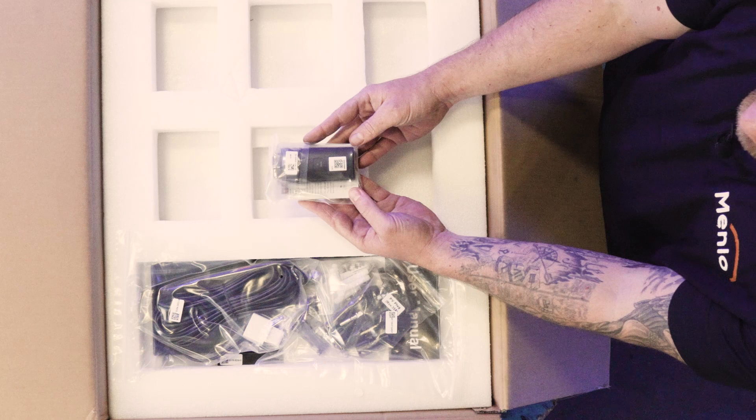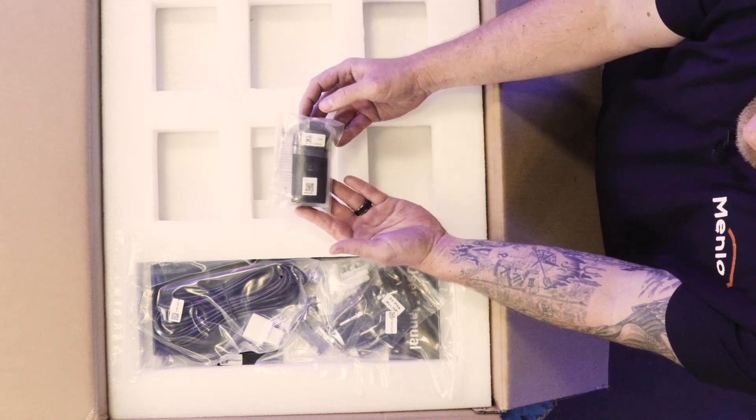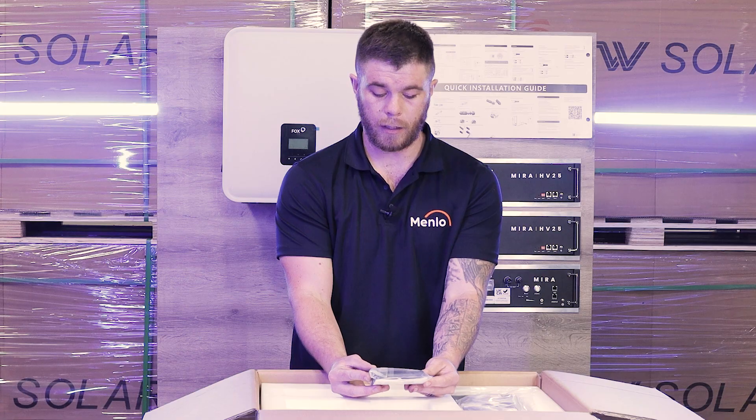Here we've got a Wi-Fi dongle. This Wi-Fi dongle is just to give your inverter the ability to connect to the internet so that you can do online monitoring.